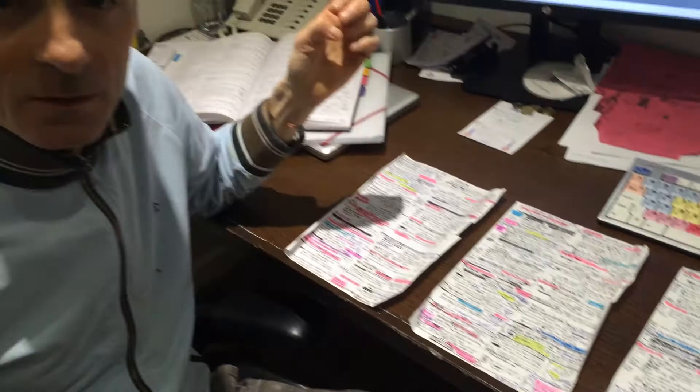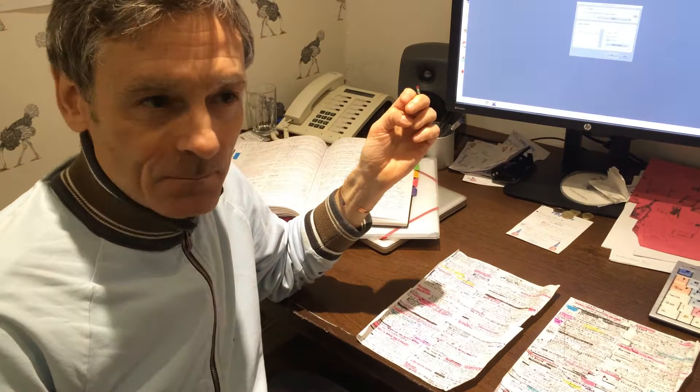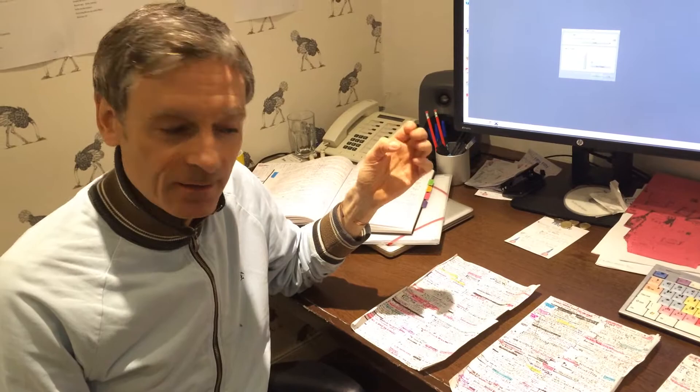Welcome to the edit suite for McQueen: The Man and Le Mans, the documentary about the making of the film Le Mans with the great Steve McQueen, which meant so much to him back in 1969-1970, and we're putting that story together.